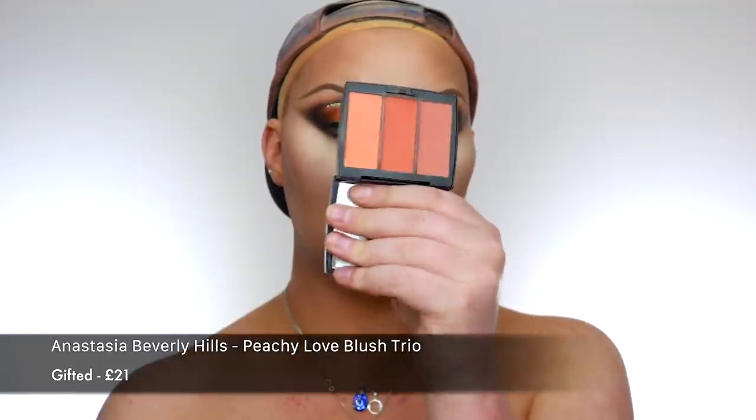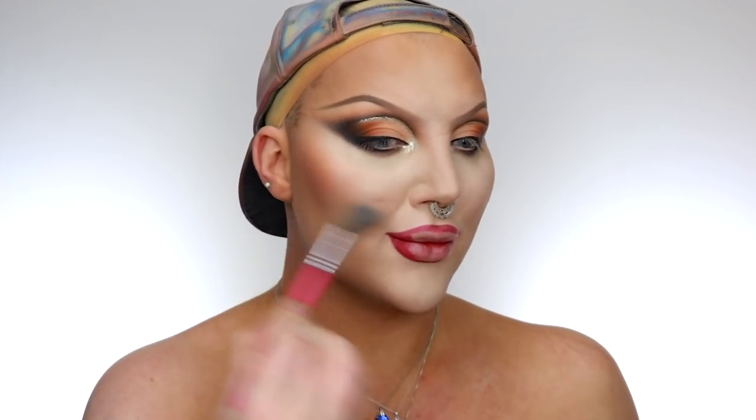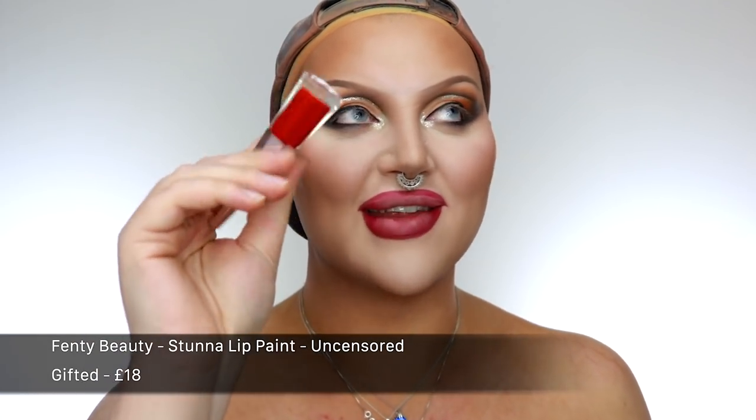For blush we're gonna use the Anastasia Beverly Hills Peachy Love Blush Trio — you know full well how long this blush has been my ride or die. It is just the best. The Fenty Beauty Stunner Lip Paint in Uncensored is the best red lipstick you will ever come across in your whole entire life — it's literally insane, like it's the best red. For setting spray we're going to be using the Charlotte Tilbury Airbrush Flawless Setting Spray Stay All Night. It's really good.